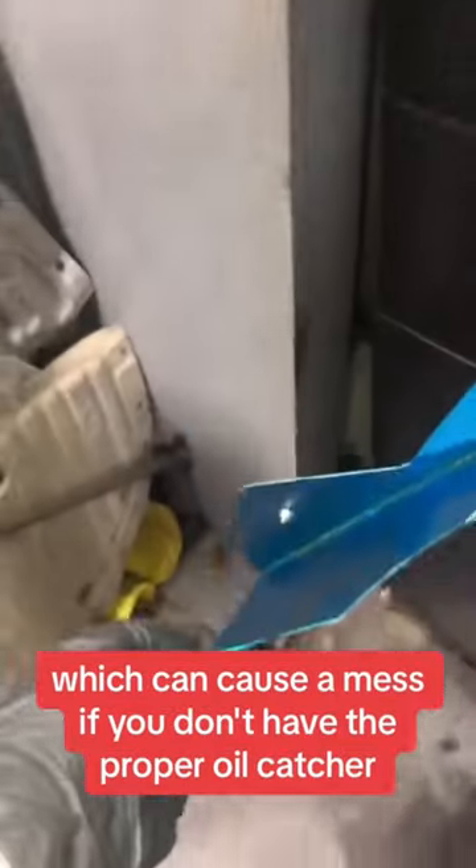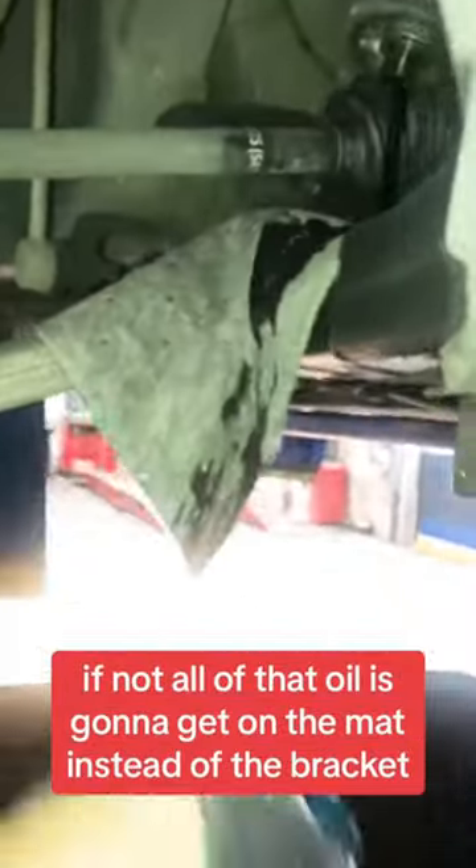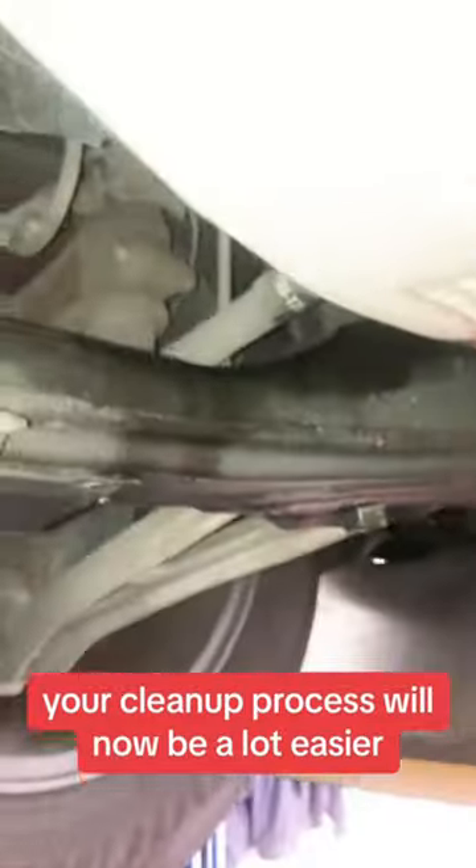If you don't have the proper oil catcher, grab yourself an oil mat, just like this one, and place it in between the oil filter and that bracket, just like this. Now most, if not all, of that oil is going to get on the mat instead of the bracket. Your cleanup process will now be a lot easier.